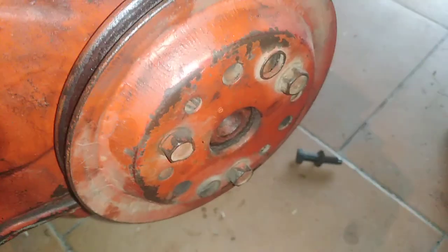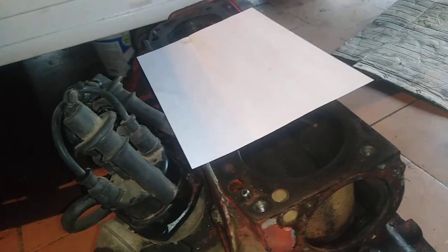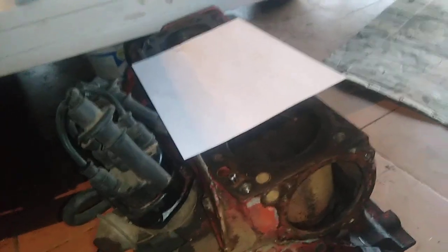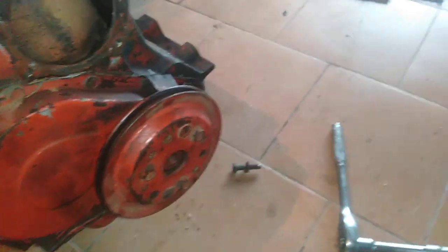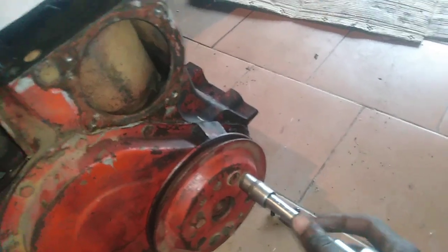Alright guys, so it's in. What you do is you turn this — I'm going to need both hands. Let me grab a wrench — I think it's a 13 or a 14. I already have a 14 here. So what you do is you turn this, and then this paper will pop. If it pops, then it means that you have compression.